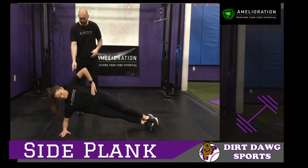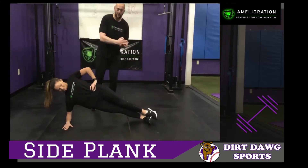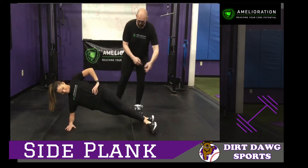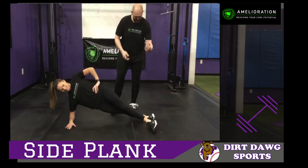Your elbow should be underneath your shoulder. Your feet can be stacked on top of each other, but you can also split your feet apart, which gives you a little bit of inside thigh exercise — and it's a little bit easier to do. Let's stack them again.